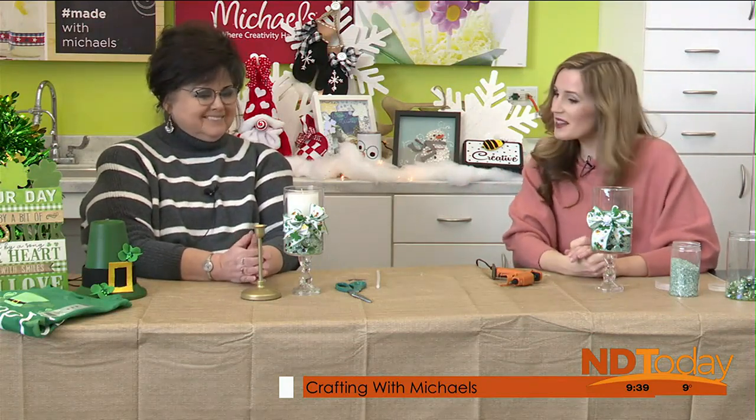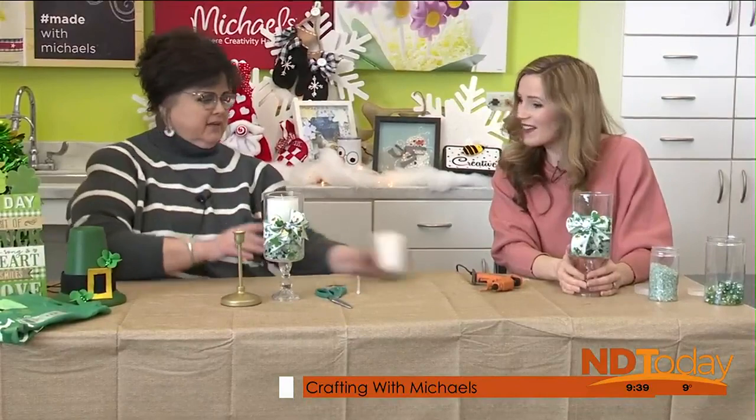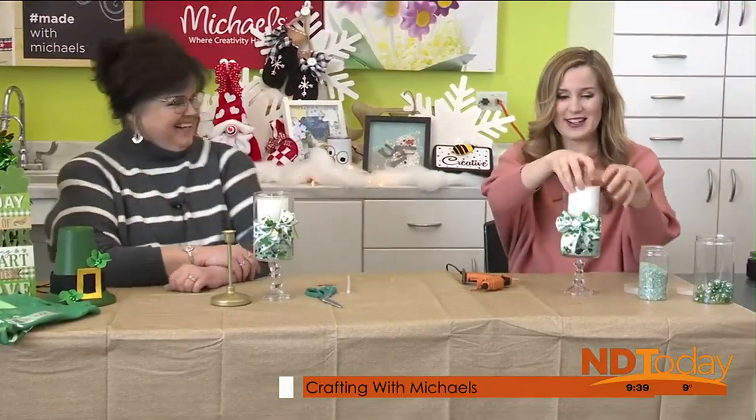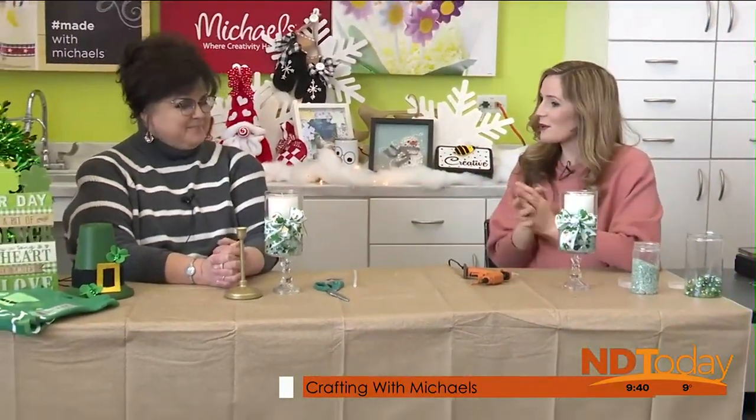Thank you, Bev. This is a fun craft — nice and easy, you can switch it up for whatever you're celebrating. You should have a candle! There we go, now we're done. It does help to have the filler in there — it's just a little bit more even. I love this craft. If you have questions, just come on over to Michael's, do your shopping. We are at 1459 East LaSalle in the Hay Creek Shopping Center. We'll take a break and be right back.